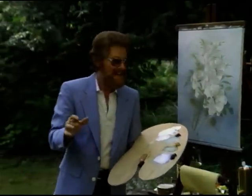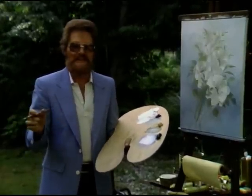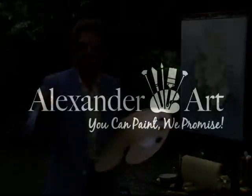I think that we have completed this lesson. I hope you enjoyed it. And from now on, bring some white flowers to mom.